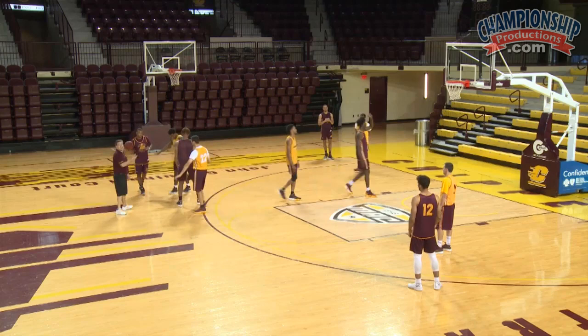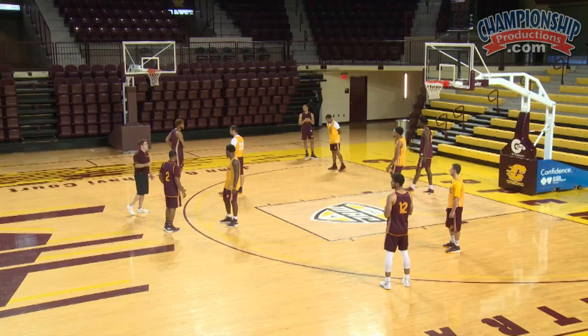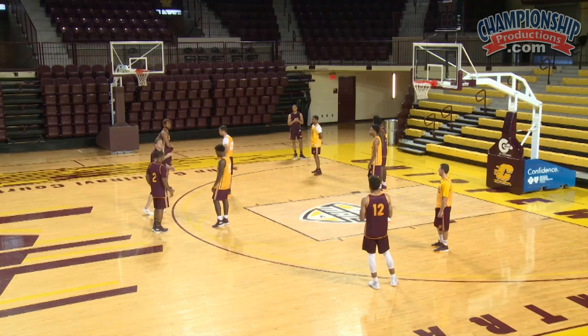We brought the five out, we brought the four out. Let's say we come off this and this time we're going to pick and pop over here. We've got an opportunity to turn the corner on this double screen — we're looking for the five. We've got an opportunity to pitch it to our opposite wing where he's got penetration opportunities.